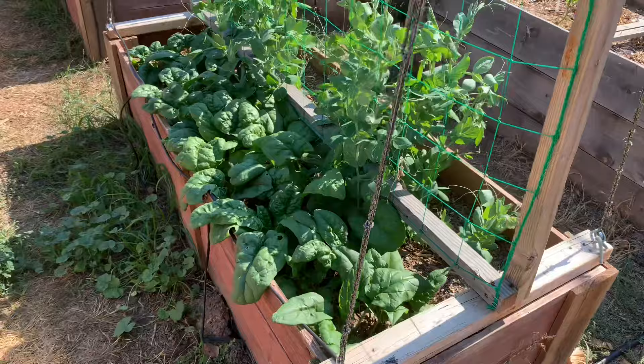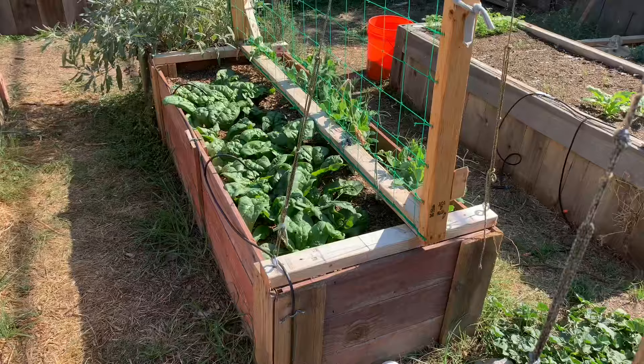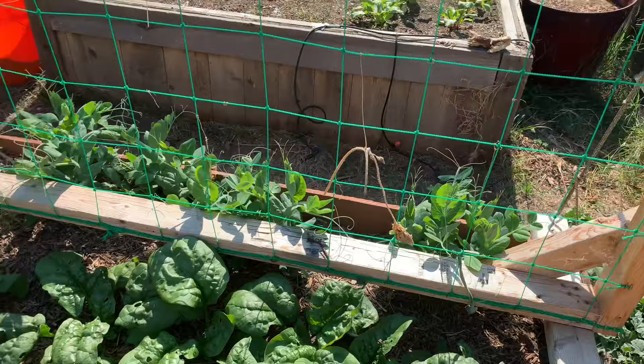In these two skinny beds with trellises I have two varieties of peas. This closest one here is an Oregon Sugar Pod, and there's also more spinach — the spinach is getting big enough that I'm going to have to harvest some leaves here real soon. Hopefully the heat doesn't make it bolt. The second bed has a shelling variety of pea that's not growing as fast as the Oregon Sugar Pods, but hopefully it ultimately yields something.